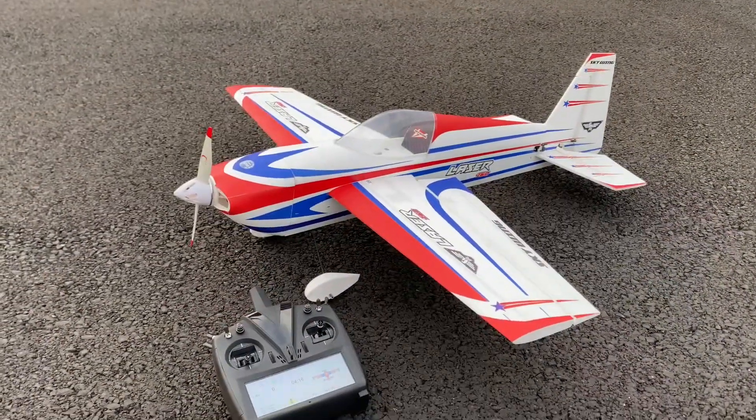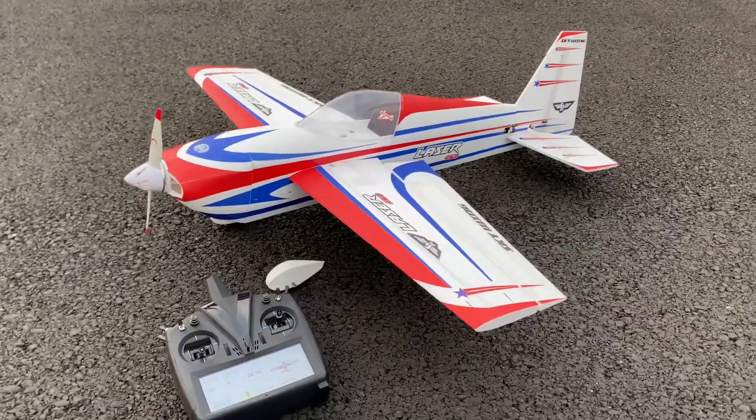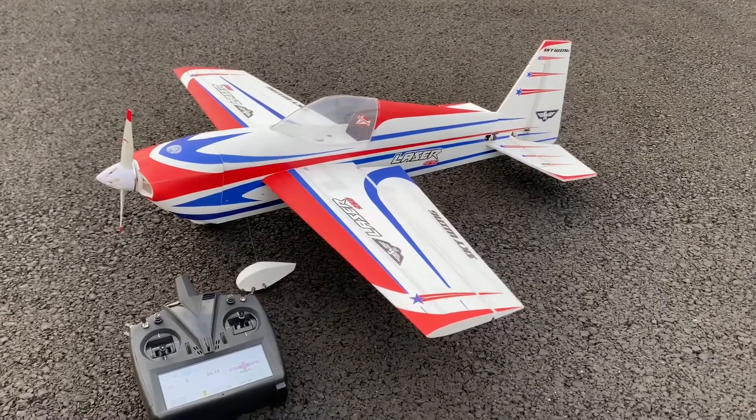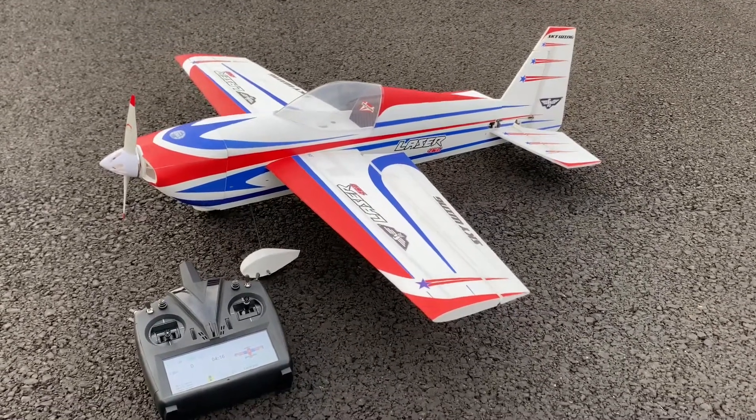Fun little plane, super light. Get up there high, shut the motor off, and it glides for a good 30 seconds to a minute without power — the airfoil is really nice on this plane.